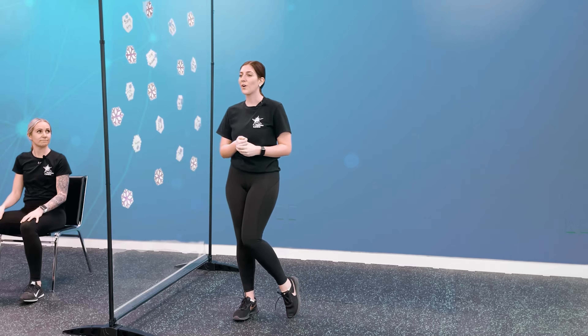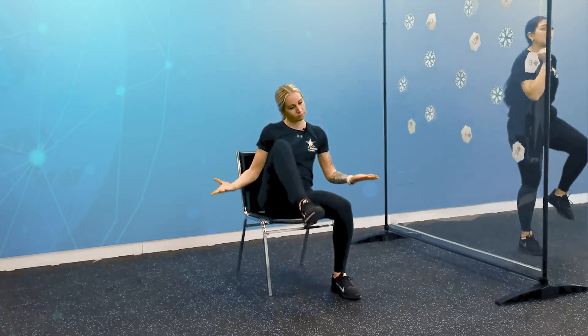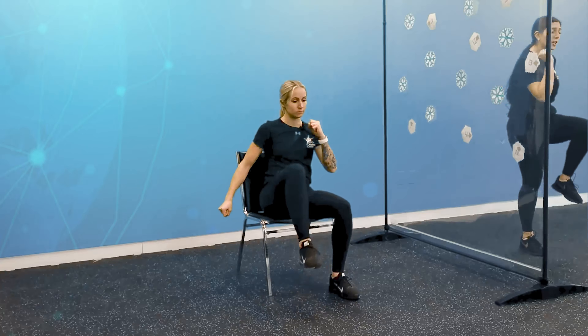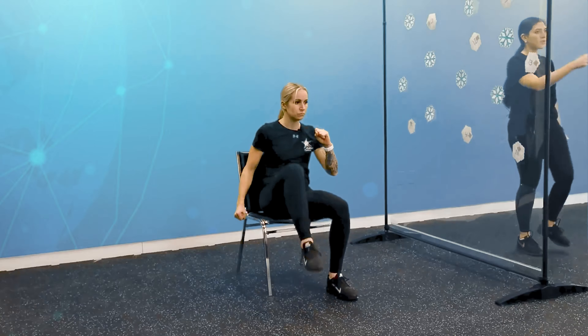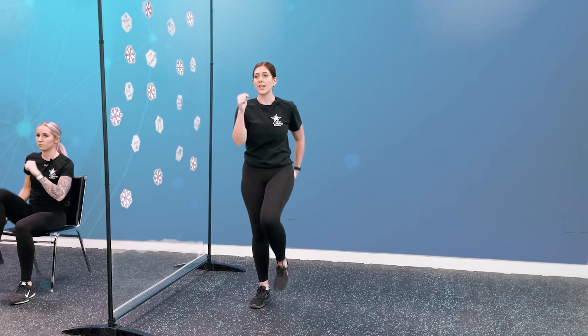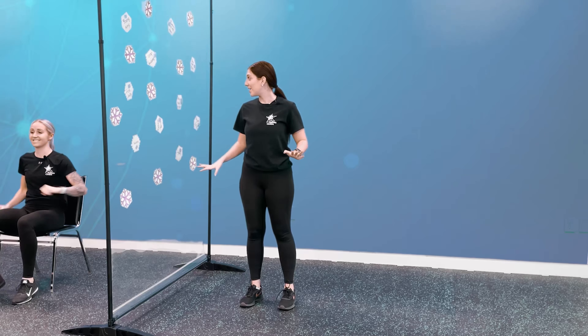Our first movement is marching high knees. If you're standing, we're just going to bring those knees as high as you can into a nice little march, and you can get those arms pumping as well. If you are sitting in a chair, as Caitlin is, she's going to alternate those knees, lifting as high as she can to her chest and pumping those arms. Let's do that together for 1 minute — in 3, 2, 1, let's go.